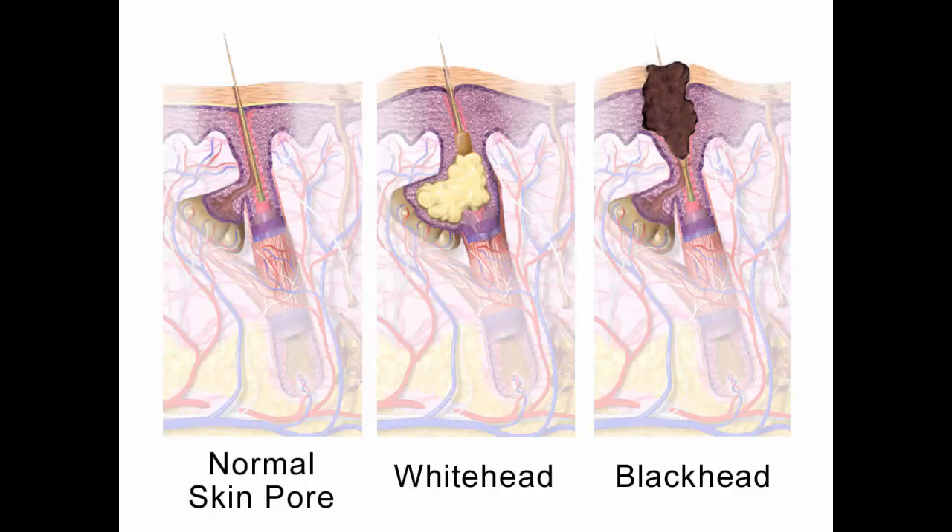Baking soda mask: prepare a mixture of baking soda and water to make a paste. Apply gently to the affected part, allow to dry for a few minutes, and then rinse it off with warm water to remove the oil and dirt that cause blackheads.